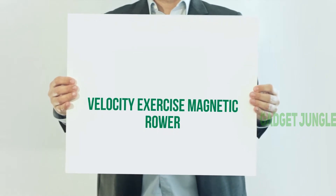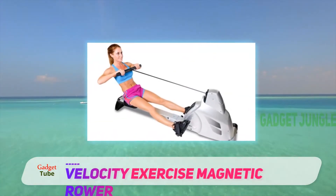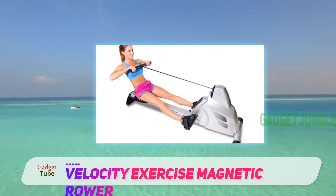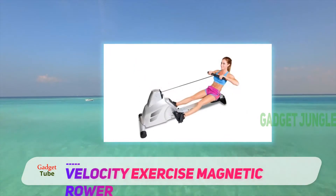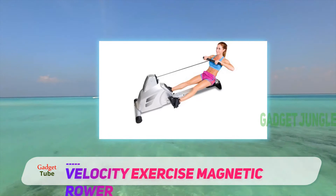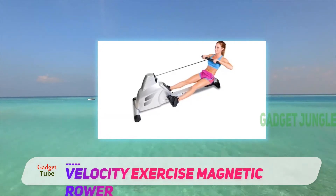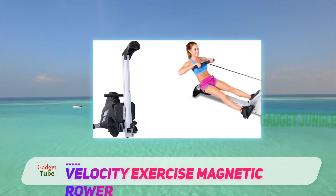Velocity Exercise Magnetic Rower. The Velocity Exercise comes with one of the best magnetic resistance systems that ensures you enjoy the smoothest and noiseless ride. The non-slip pedals are deliberately oversized to ensure your feet are secure and comfortable, in addition to the molded foam padded seats that offer the highest level of comfort while riding.